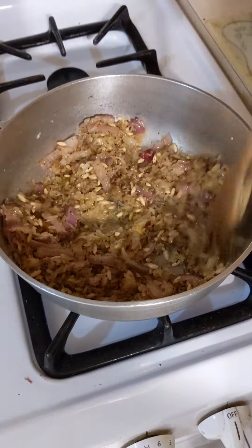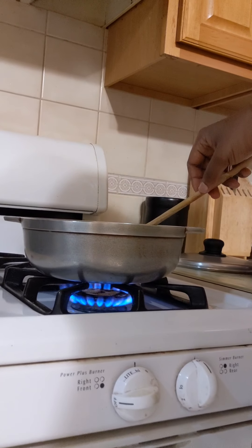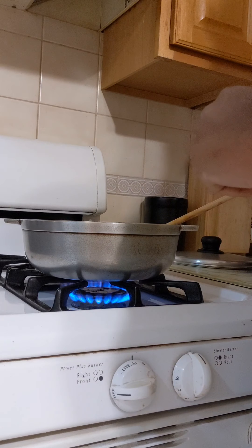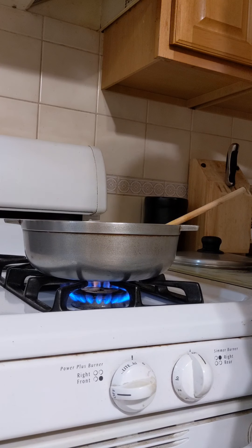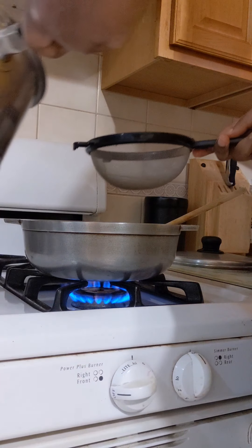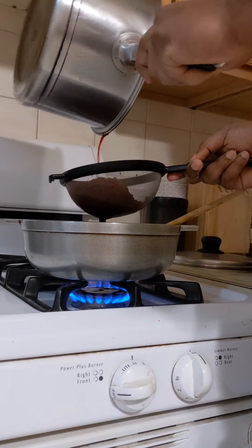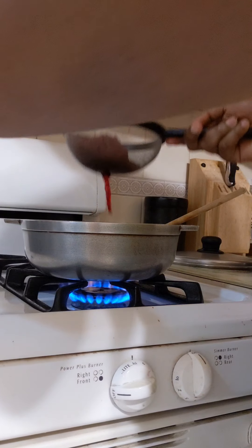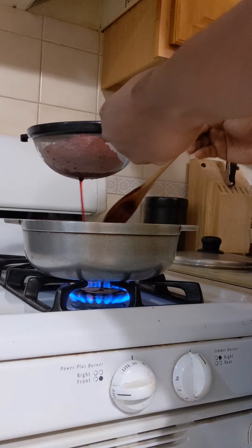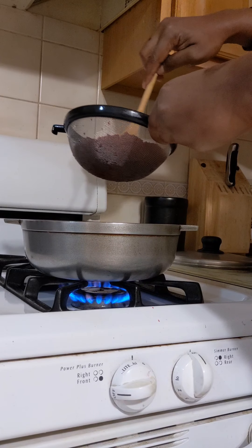This is our mix — mixing everything together. It smells so good, it's almost brown. Grab your beets water and strain it. Do not cook the beets fiber with it — that's too much fibrous material. All we needed was the beets water. Strain all the water in there.